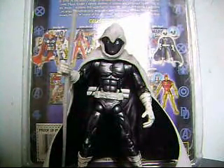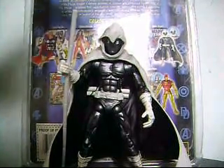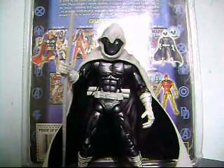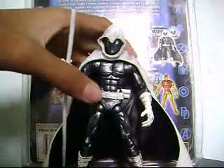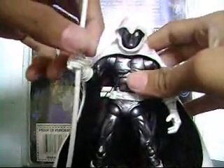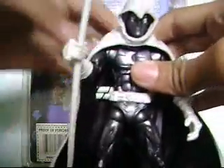For another toy review, and this time it's Marvel Legends Moon Knight. This Moon Knight figure is a very awesome figure. I know that's what Marvel collectors have. This figure is very, very nice except for two things — I will get into that. First, let's take a look at the detailing.